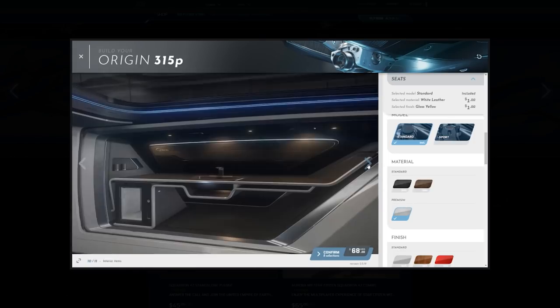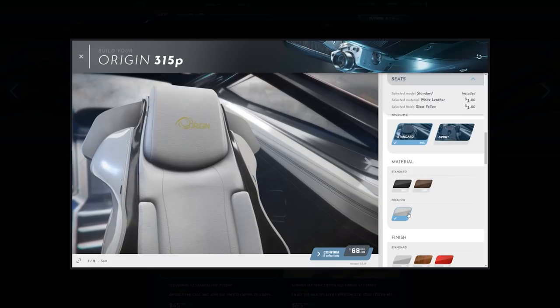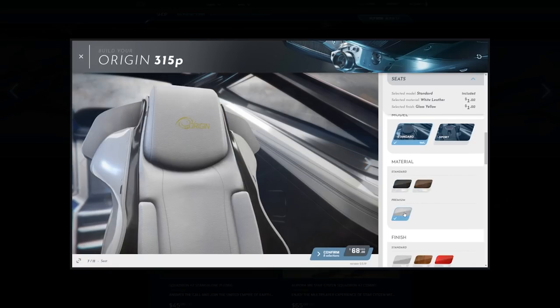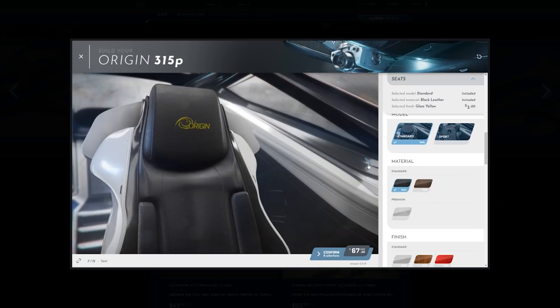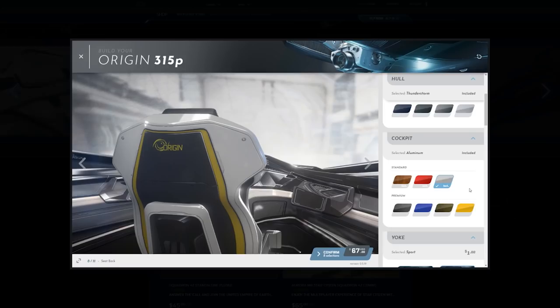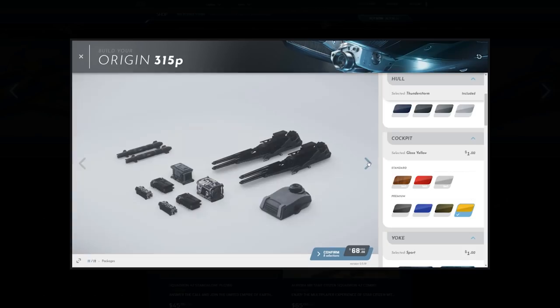Maybe black does look better, because the yellow doesn't really show up on there. If that's the case, then I'm going to go ahead and switch to the yellow trim. Oh, that's cool — yeah, that's awesome.